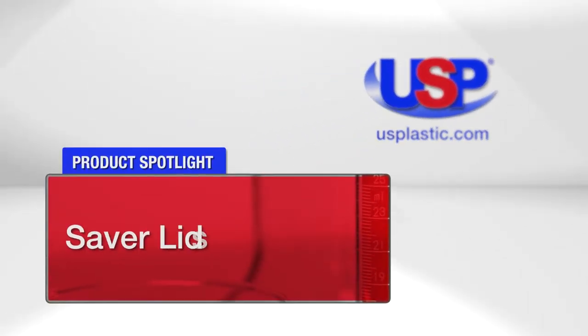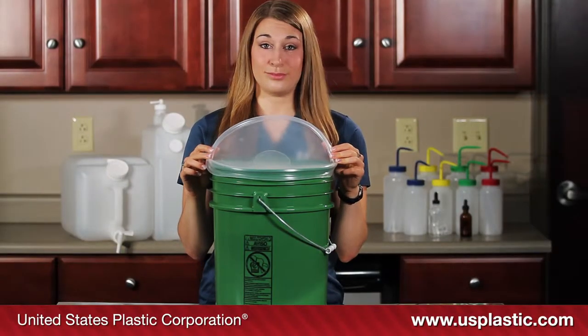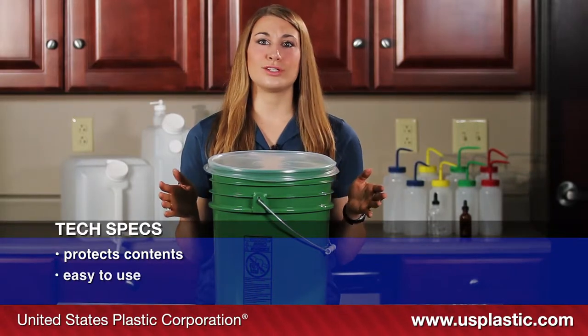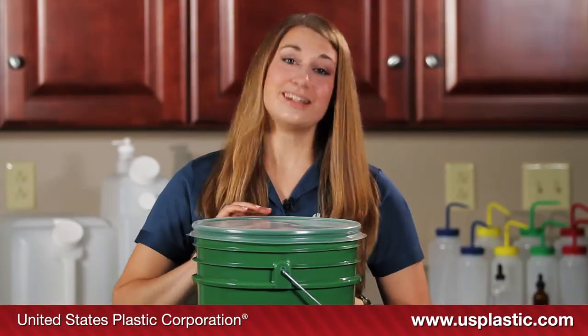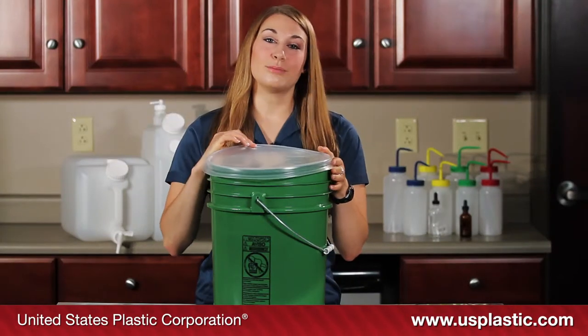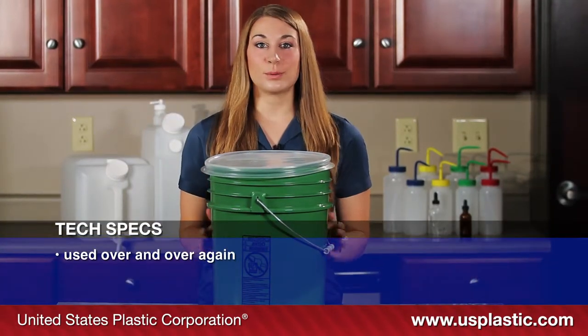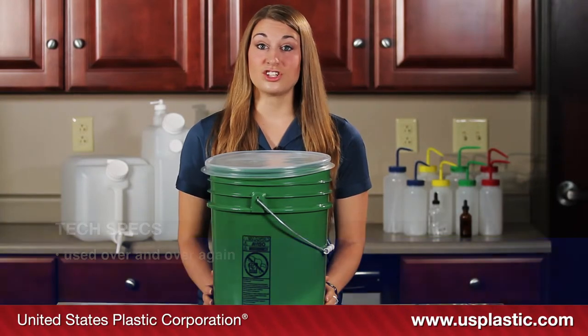Today's featured products are our Saver Lids. Saver Lids work with any five-gallon bucket — they protect the contents of the bucket from the environment, and they're so easy to use: they just snap on and snap off. They're made of rugged polyethylene and are durable enough to be used over and over again. They protect against leakage, spills, contamination, and skimming.